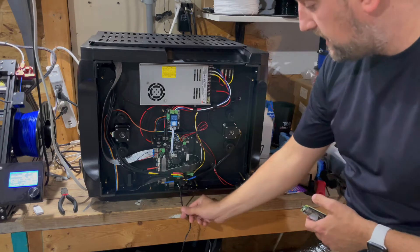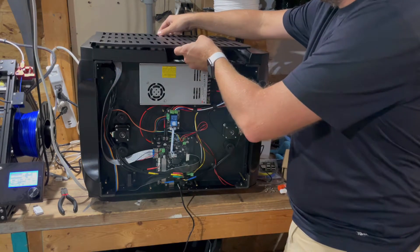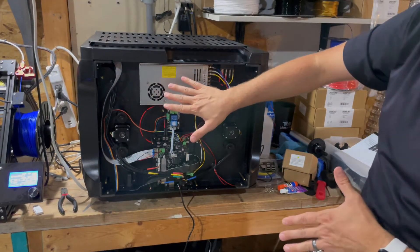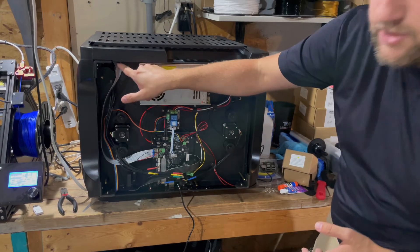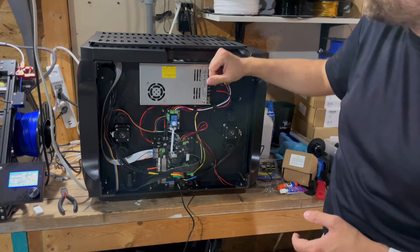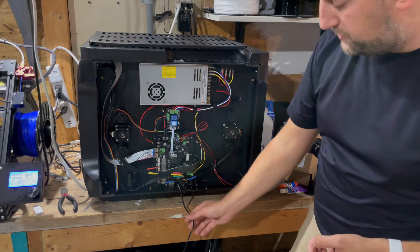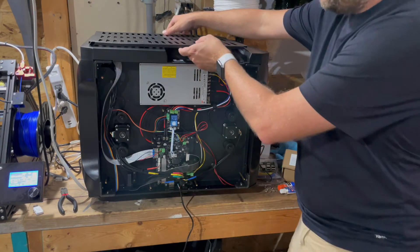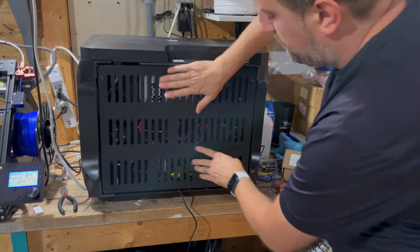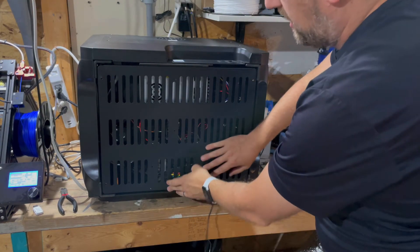For me, I'm going to let it hang right out here and then mount the back right on. One nice thing about mounting the Raspberry Pi internally is that if you use the Raspberry Pi camera with the ribbon cable, you can fish it right through and get a really nice camera location on the inside at the top back of the printer — it's a really good spot. So I do kind of miss that; that was one advantage of having it on the inside.